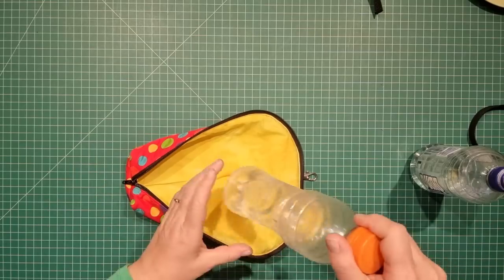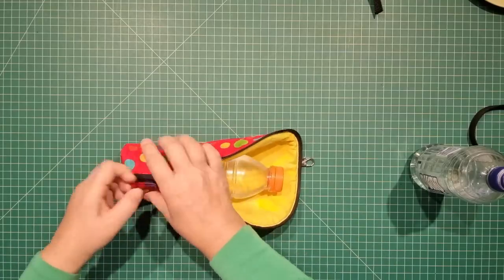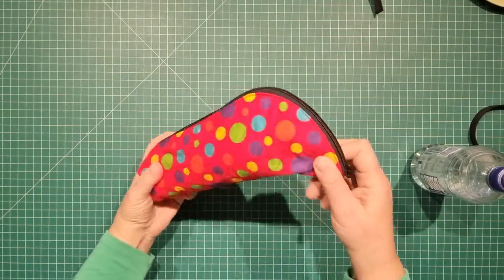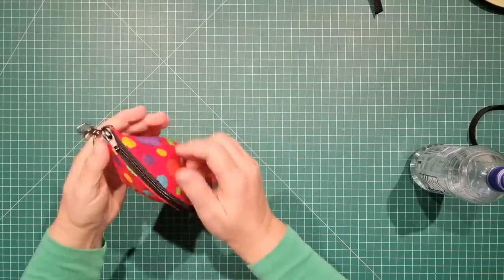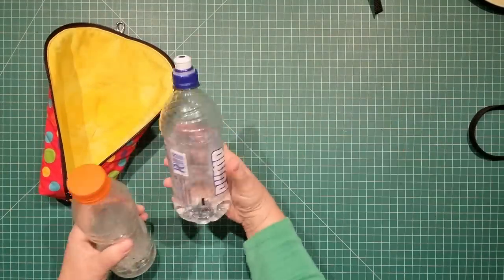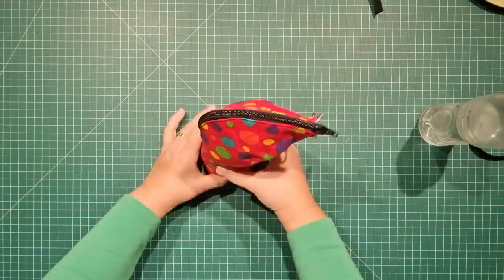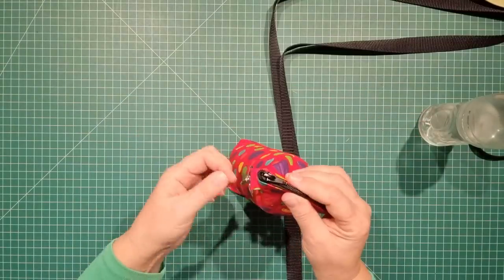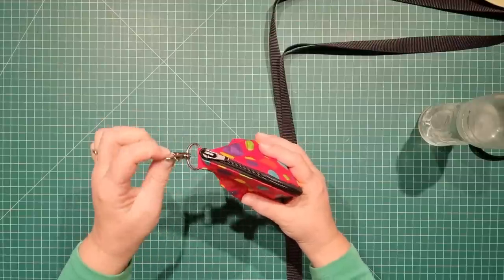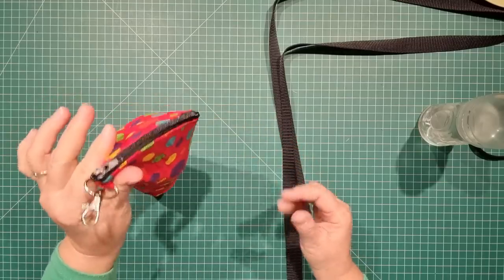Grab any of your drink bottles — this is a long narrow one. Pop your bottle inside, close it up, and you can carry it around as you wish. It will also fit a bottle with a larger diameter. At this point you can attach this just to the belt keepers on your jeans and it can hang right on your waist.